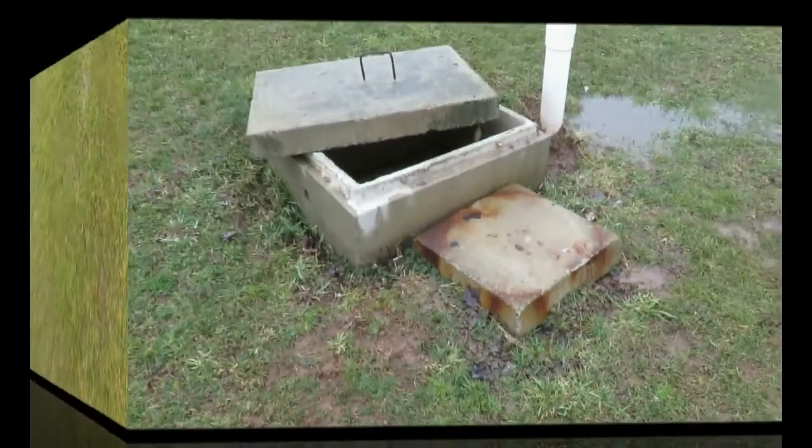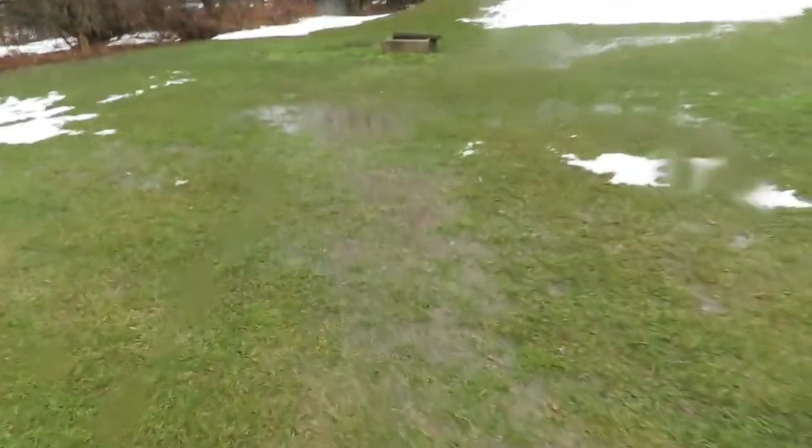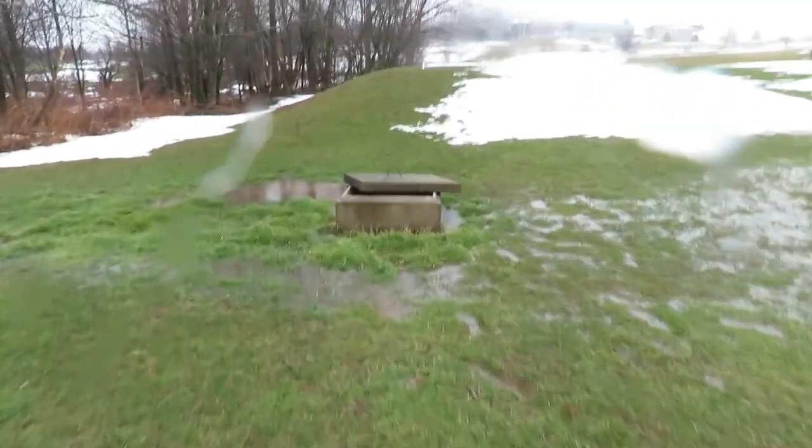We're going to need corrective action to adjust the grade around the tank. Coming down to the pump tank, the ground is saturated all the way down — not from sewer water, but from groundwater.